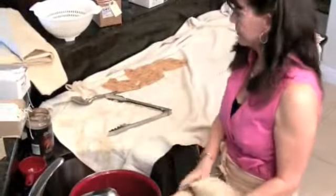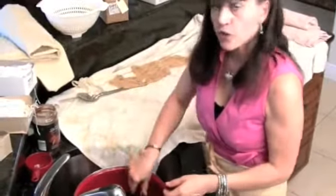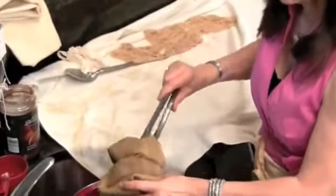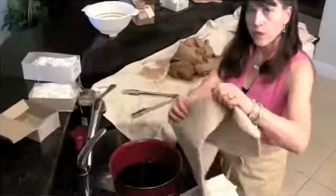Here's my burlap piece. My coffee now is not as hot — it doesn't bother me to stick my hand in it. But if it's still warm, make sure you always use your tongs — don't burn yourself. Look how quick that changed! Look how rich and beautiful that is. Here's a little piece of cotton trim — it's going to absorb that fairly quickly. Here's my light linen colored burlap — I'm going to put the whole piece in. I didn't cut it or anything. We're just going to plunge this right in.